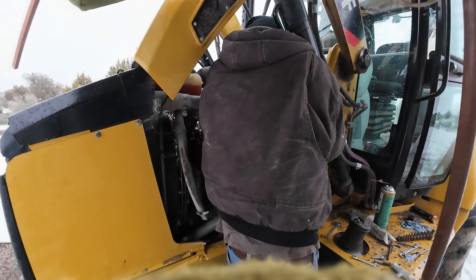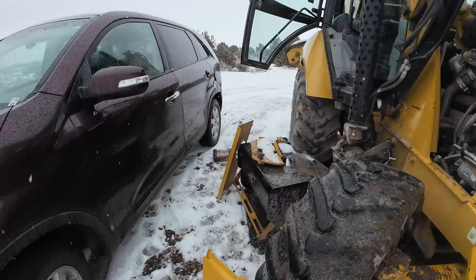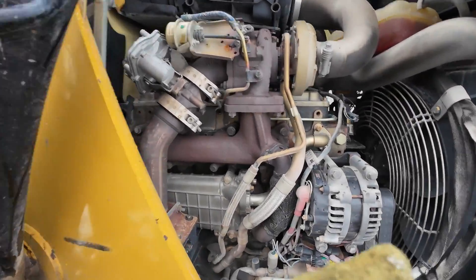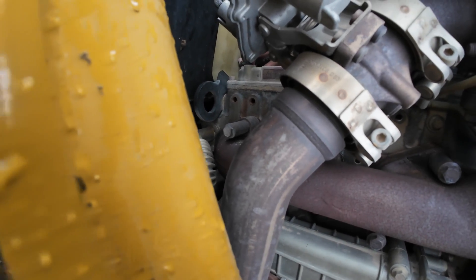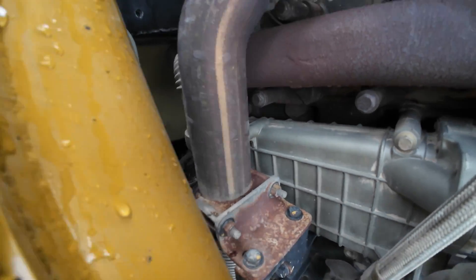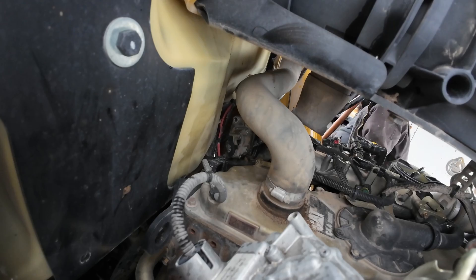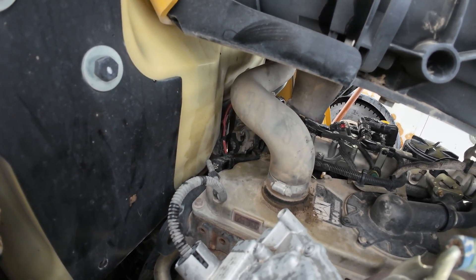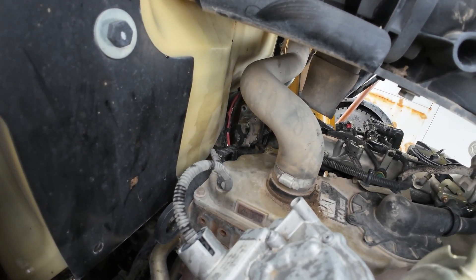Matt's over trying to get the Allen screws out of it. We probably should have taken the whole dang thing out. But that EGR pipe that goes over there — can't see it from here — goes up in it. He's got three out, and probably the worst one still to go.